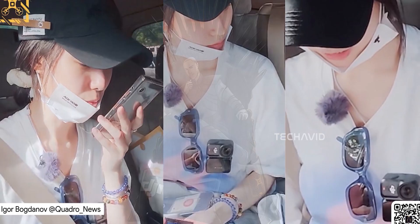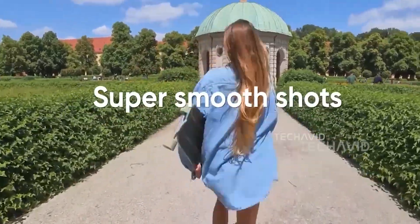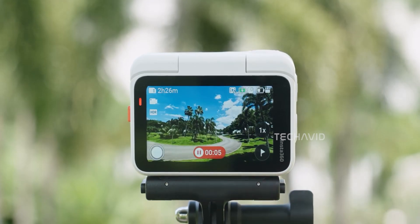Both brands know stabilization is a deal-breaker, and they've got it covered — DJI with Rocksteady and Horizon Lock, Insta360 with FlowState backed by a 6-axis gyro. At this level, it's less about who does it better and more about personal preference in the look of the footage.